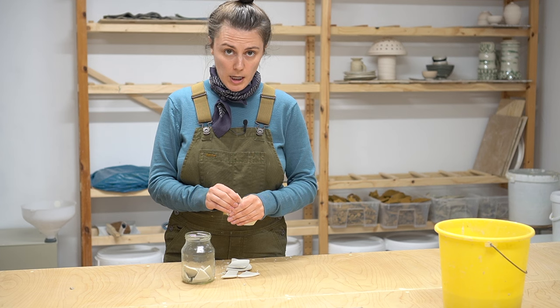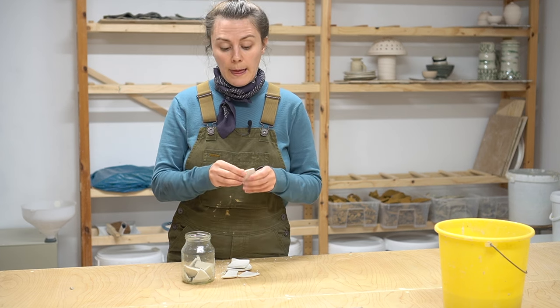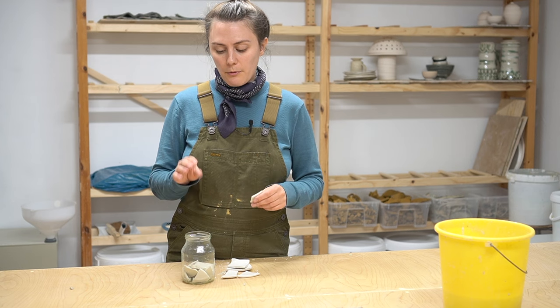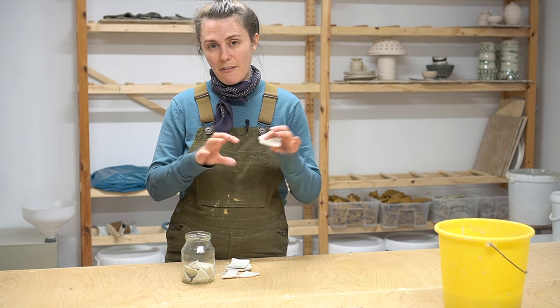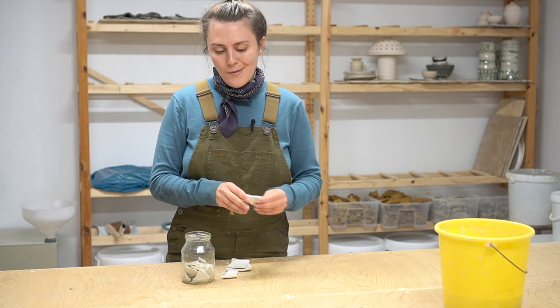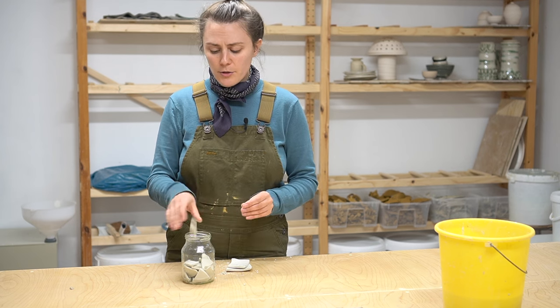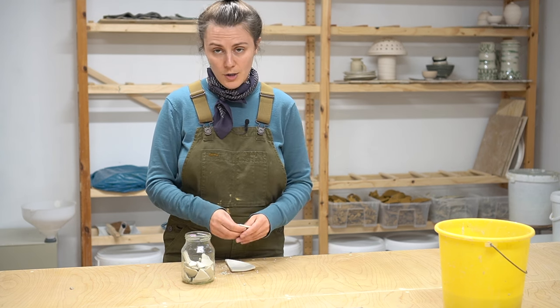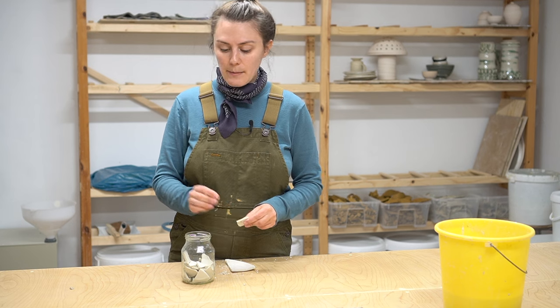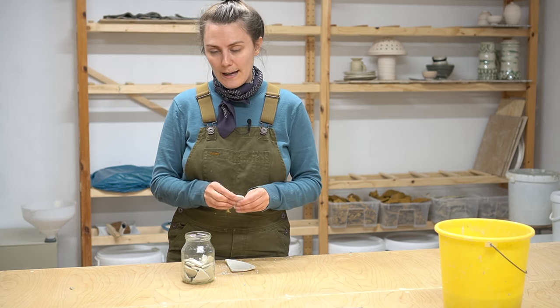When you're reclaiming, regardless of which method you use, you don't want to put a ball of clay in your reclaim. If you're reclaiming larger pieces you want to flatten them out so they can dry out. Not all potters do it this way — there are different ways of reclaiming — but I do it this way because I think it's way easier to mix up afterwards and you don't have to wedge as much.